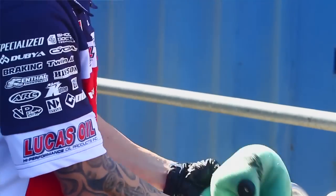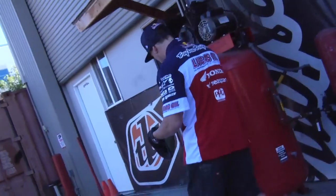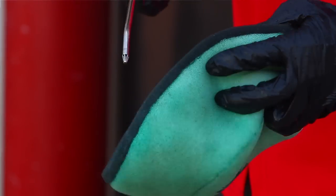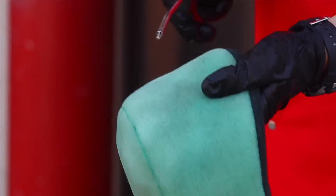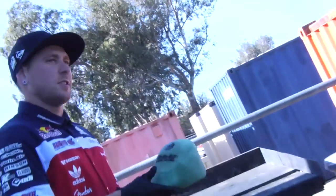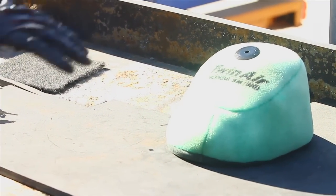Then I'm going to take it over to the compressor and blow it out as best I can. Then the best place is just to take it and set it in the sun. Let it dry as long as it takes. We'll come back and get that when it's ready.